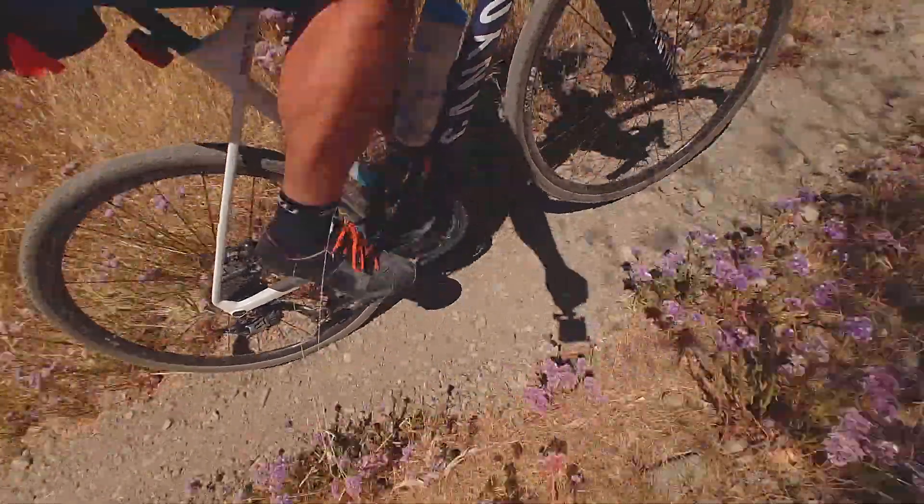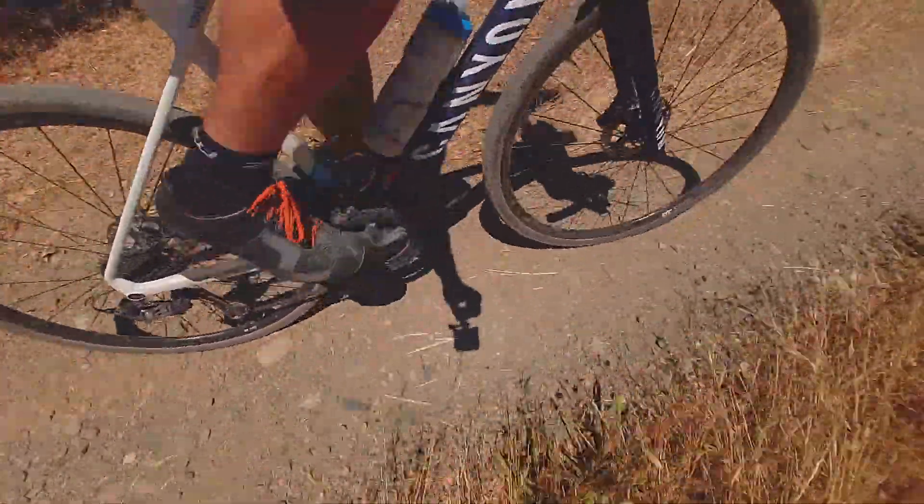Without a doubt, carbon weighs less than steel. With durability, it gets a little trickier. Obviously, steel is a stronger material than carbon, but these carbon bikes can handle a lot. I've put the In-Flight through a lot of terrain and it's handled it quite well. Caveat: the In-Flight is a cyclocross bike, so it was designed to go off-road. Carbon off-road feels pretty durable.